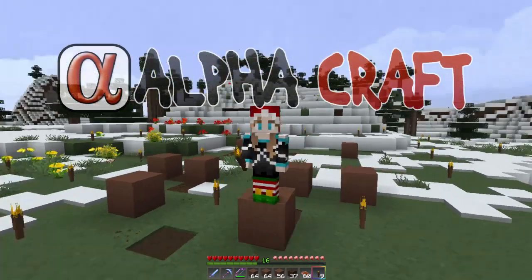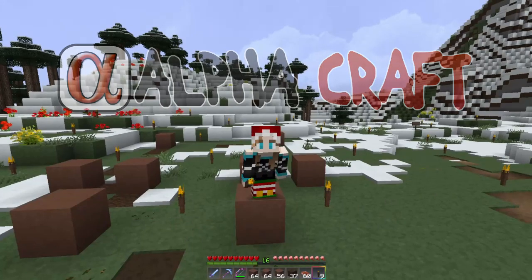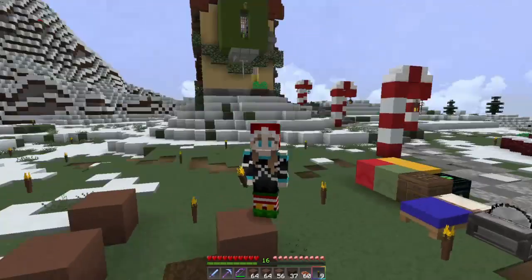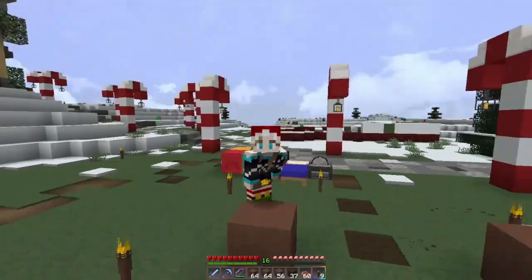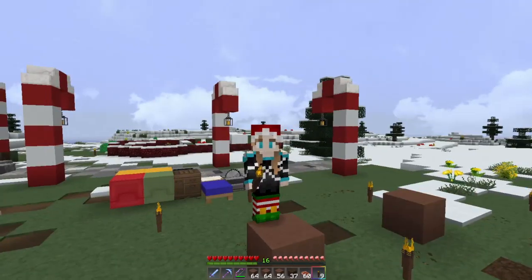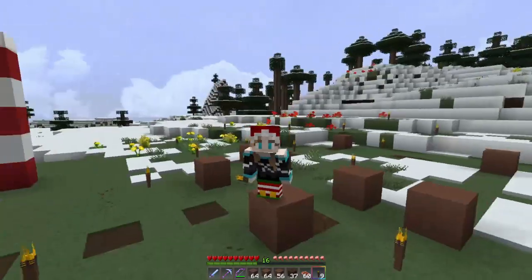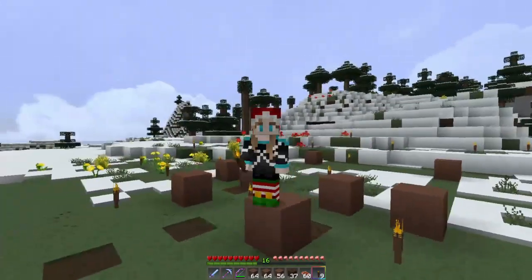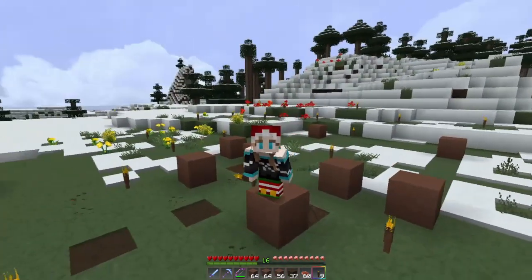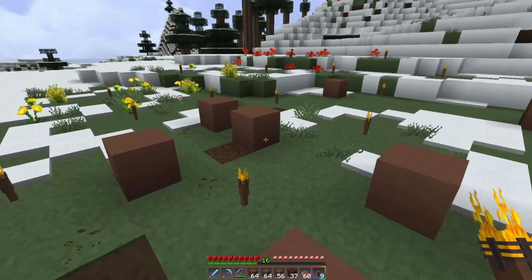Hey everybody, welcome back to my channel. I'm on Alpha Craft again, and this time I'm going to be building another house in the little North Pole district that Steed and I started. We made that portal house right there and decorated the area with a few little paths and some candy cane lights on the road. Today we're building a little gingerbread-style house — I'm hoping this can inspire you to create your own cute little Christmas house. All the other alphas' links are in my description below.